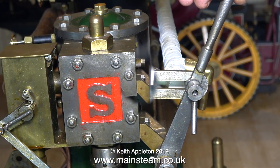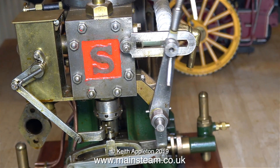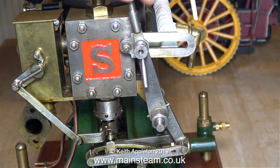I removed the center valves from the cylinders and fitted blanking plugs. Here you can see how free the reversing gear is — this engine was definitely made by a proper engineer and it's built to a very high standard.